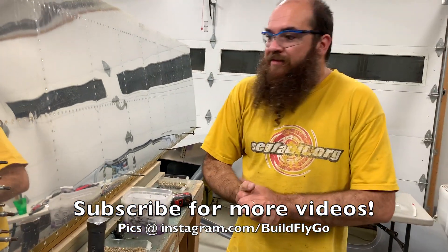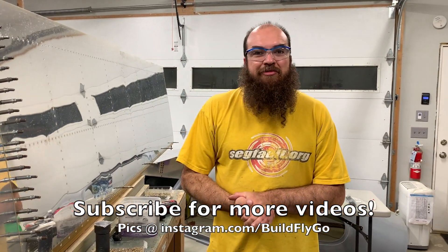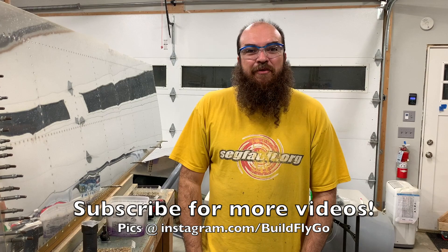So that's it — one more riveting how-to: back riveting. Thanks for watching. Please subscribe.